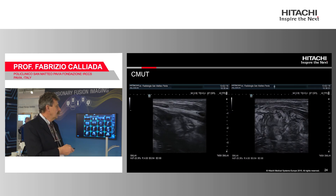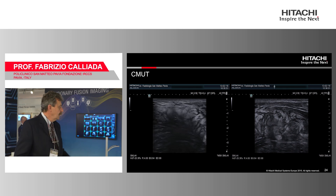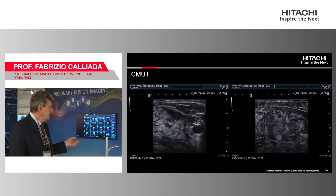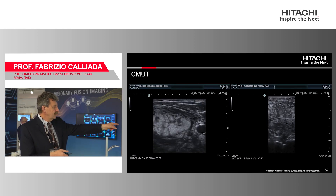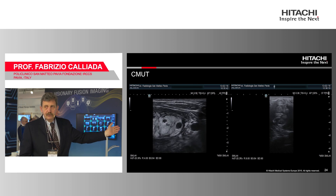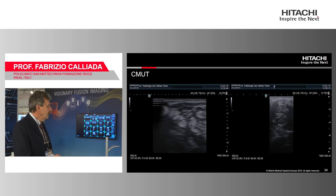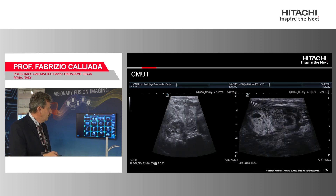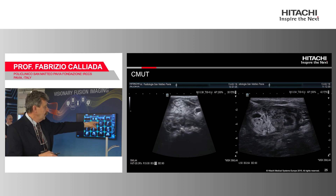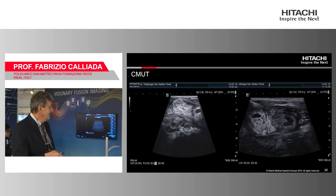Another case: a patient with a very extensive lesion at the base of the neck. We can see the superficial portion quite well, then increase the depth and look perfectly at the lesion down to the first ribs — absolute focalization without any adjustment needed. You just turn the depth knob. With a trapezoid view you can look at the ribs and the lesion, which is a lymphoma — very difficult to see with conventional ultrasound.